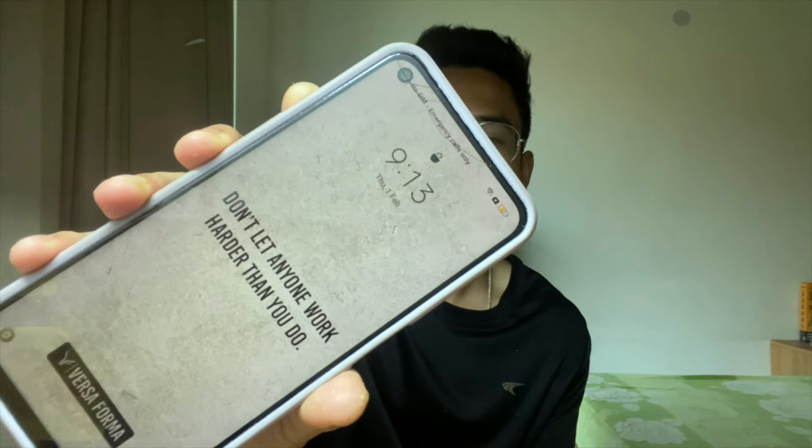Good morning everyone, welcome back to this channel. It's day 18 of our 30-day challenge, so finally we are in the month of February. It's exciting — just a few more days to complete this challenge. We will analyze our progress at the end to see where we have improved and where we still need to work. It's 9:13, and 12 more days to go. We have to finish the workout today.